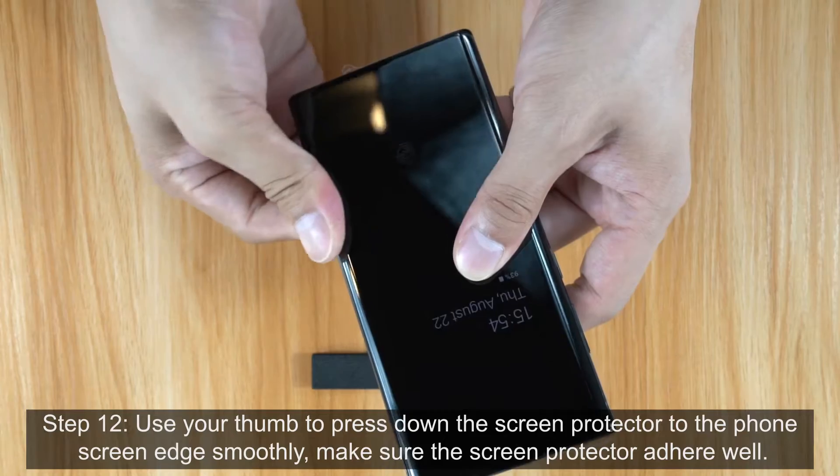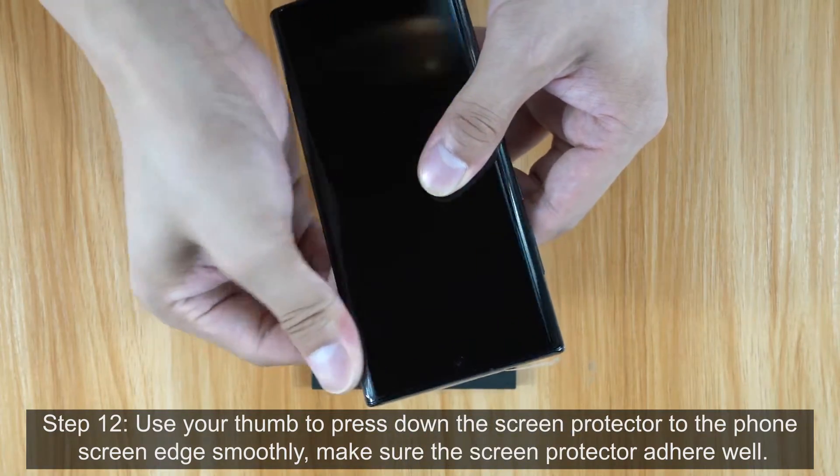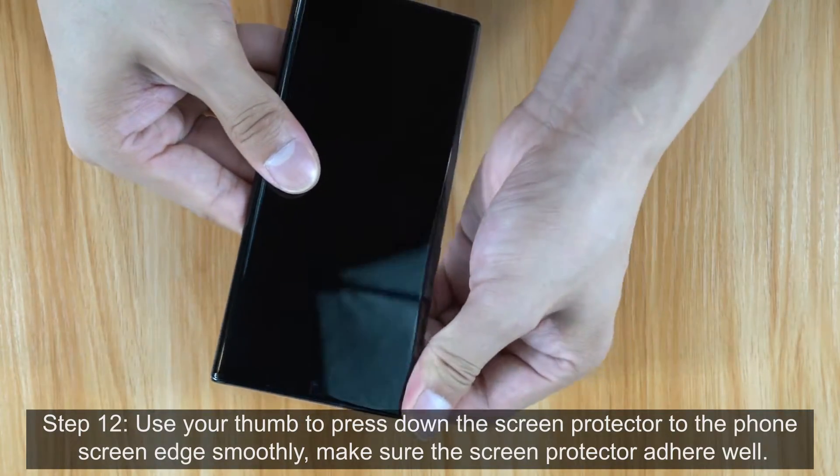Step 12. Use your thumb to press down the Screen Protector to the Phone Screen Edge smoothly. Make sure the Screen Protector adheres well.